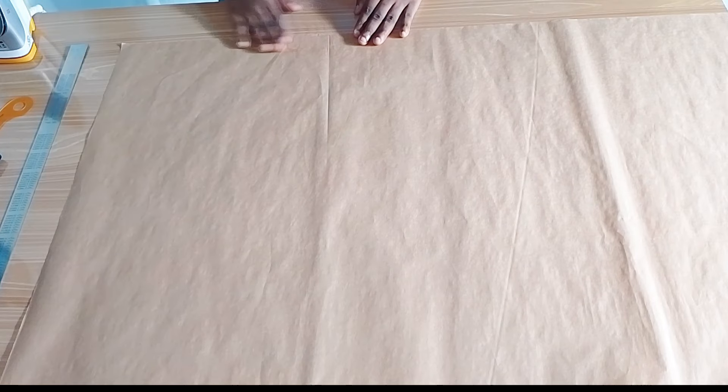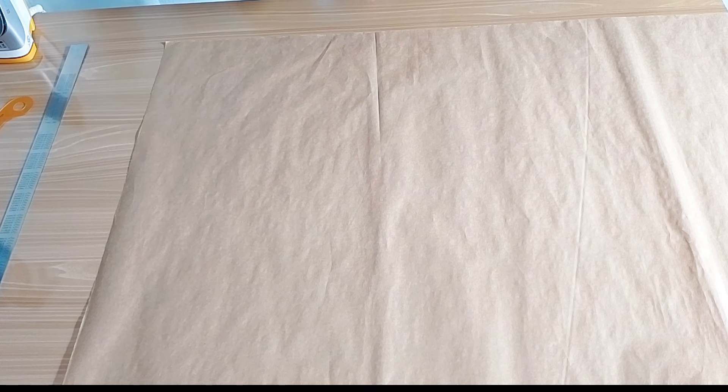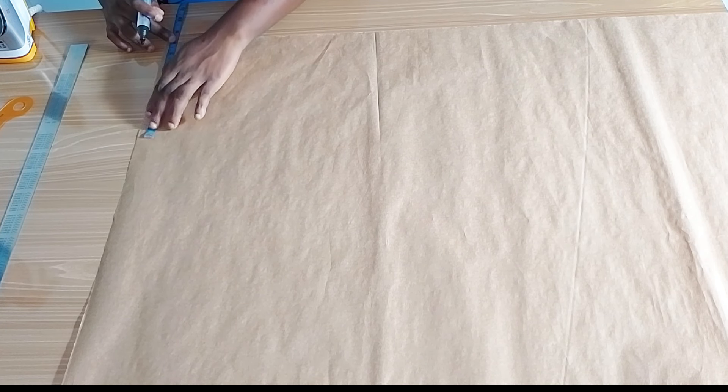Hello everyone, welcome and welcome back to my channel. My name is Juliet, and in today's video I am going to be showing you how I draft a notched collar blazer. Starting here with my paper, I am marking my shoulder measurement divided by two.